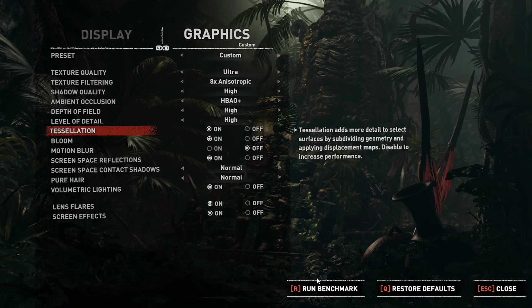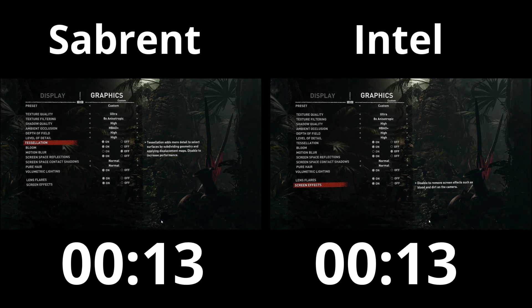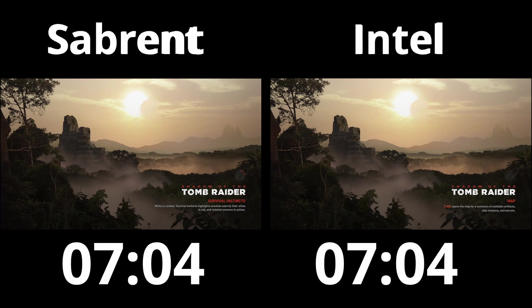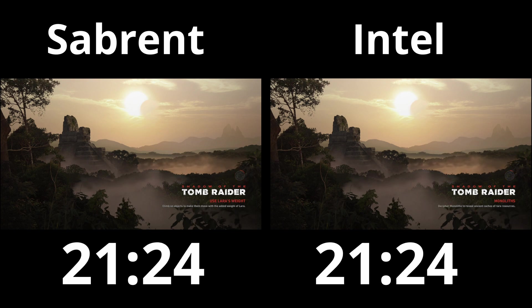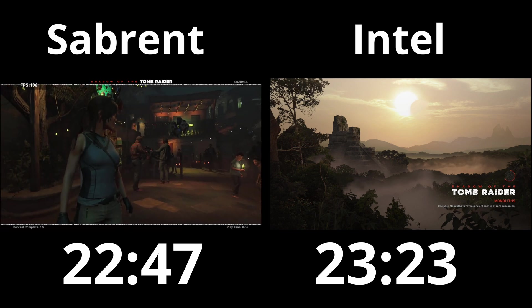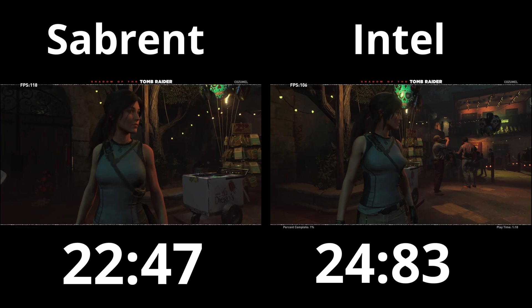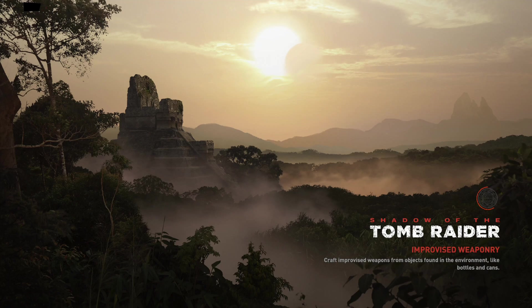For the next real-world test, I tested game loading times using Shadow of the Tomb Raider — setting identical display and graphics settings and recording the time from clicking Run Benchmark until the benchmark started. The Sabrent is on the left and Intel on the right.